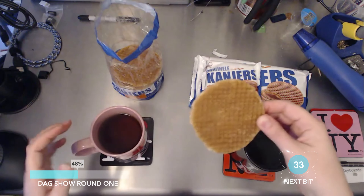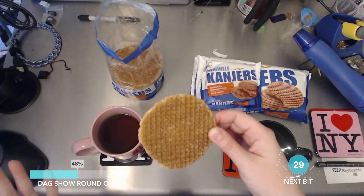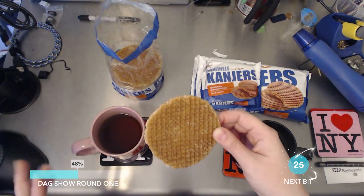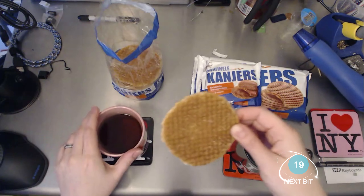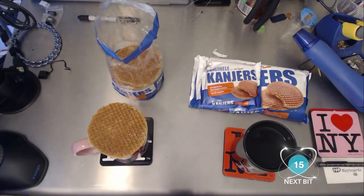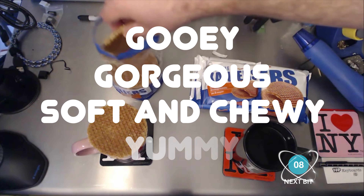So the idea is that you have a hot cup of something — we're going with peppermint tea, so not sure if that's quite correct — but you have your hot cup of whatever and you put this over the top of it. What it does is it warms up the caramel on the inside, so then you have a gooey, gorgeous cookie, soft and chewy and yummy.